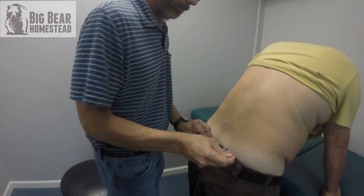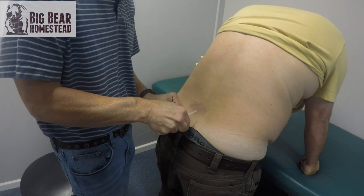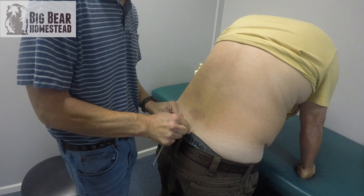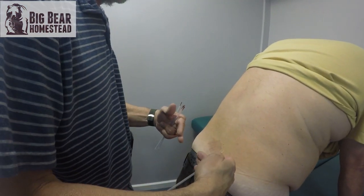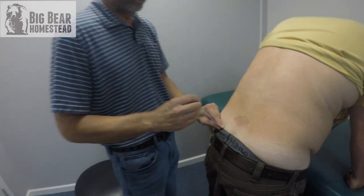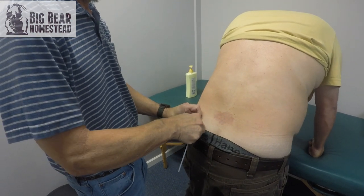Sciatic nerve pain is something so many people get — it doesn't matter what their age is. It could be teenagers, athletes, all the way up into their 90s. It's where your SI joint — sacroiliac joint — and your piriformis all come together with a ligament, and something happens where there's a tracking problem and it just binds.